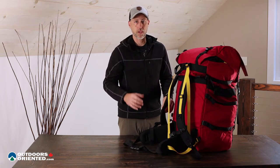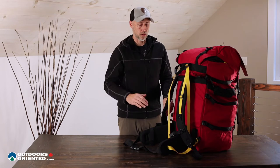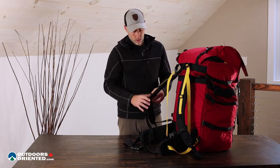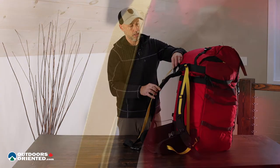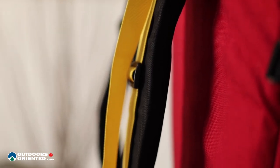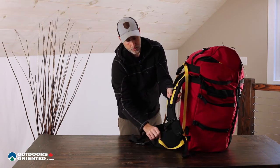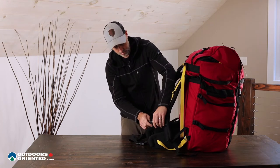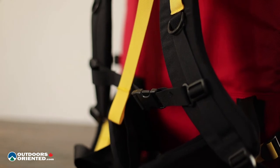For most people it's going to fit fairly well, but if you're either extremely tall or very short then it is definitely a consideration. In terms of what we can adjust, we've got load adjustment straps up top that allow you to pull the pack a little bit closer to you and sort out the weight distribution, and then on the bottom we've also got load adjustment straps for tightening it up, and then a sternum strap across the middle that you can tighten up to keep the shoulder straps from falling off to the sides.